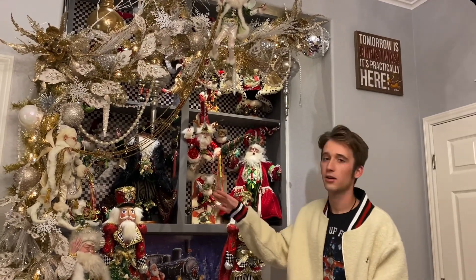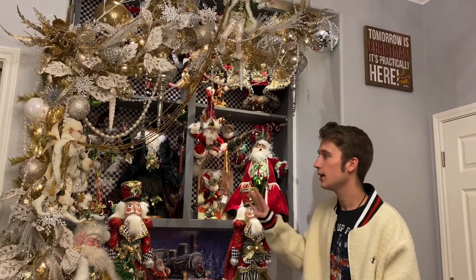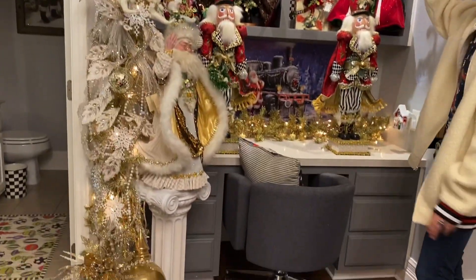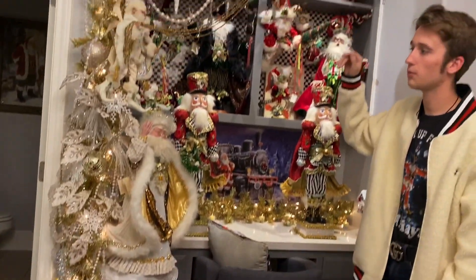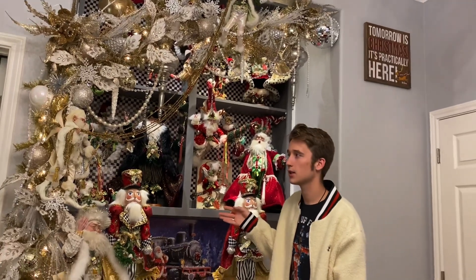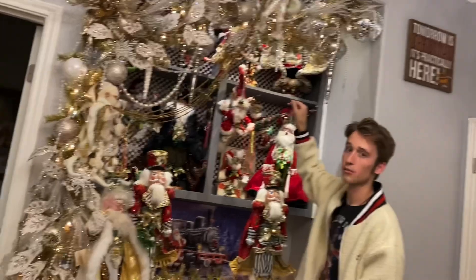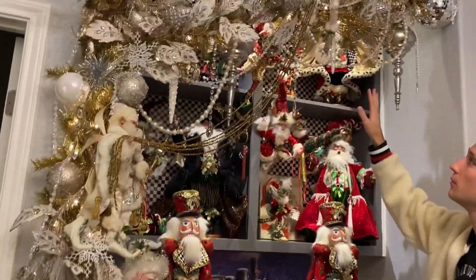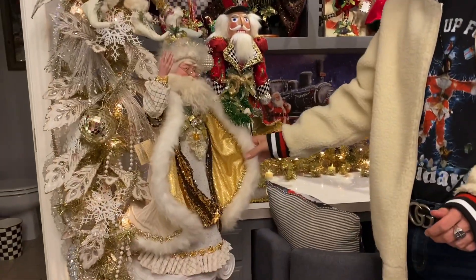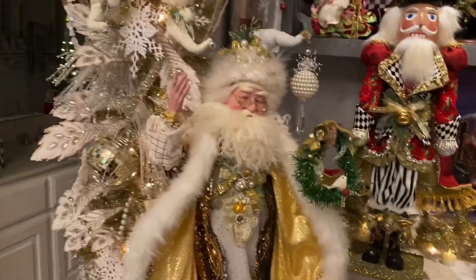Here we have my gold garland — it was just a plain gold garland when I put it up and I added all the crystals, ornaments, and everything. Most of it's from Hobby Lobby, Michael's, or really any craft store. I added the Mark Roberts fairies to make it look like they were adding in pieces. Down here I have the gold and silver Mark Roberts Santa, which I think matched this little setting perfectly.